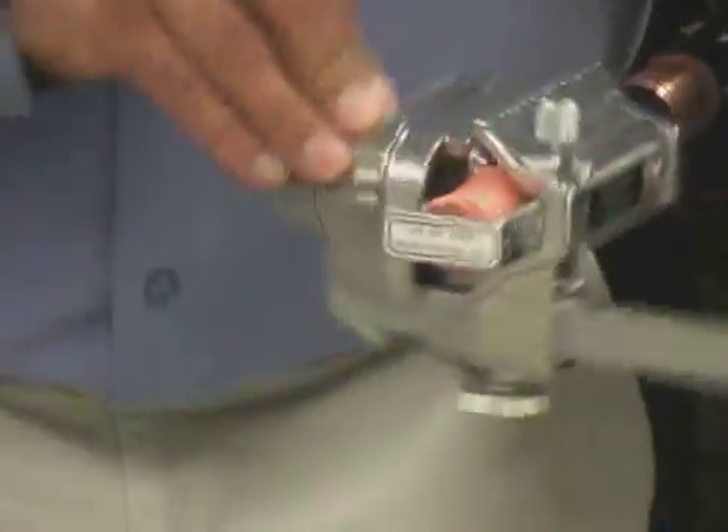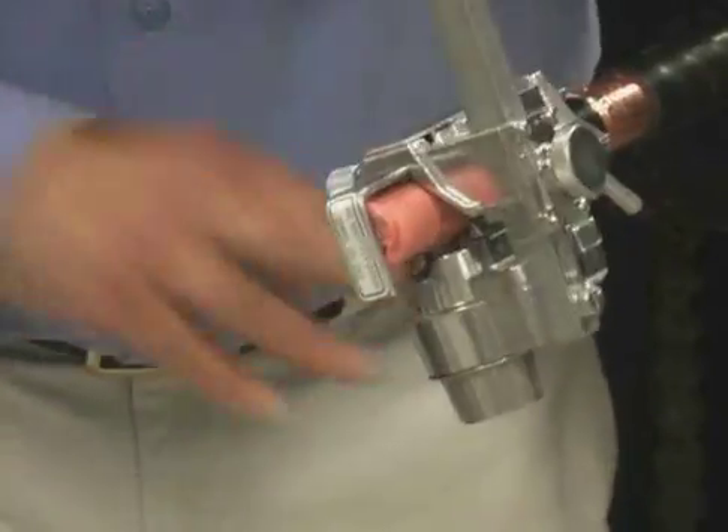Rotate the tool around the cable counterclockwise until the conductor hits the ruler stop, making sure that you are not contacting the conductor below. You can also click over to square cut if you do not have the ruler attachment.